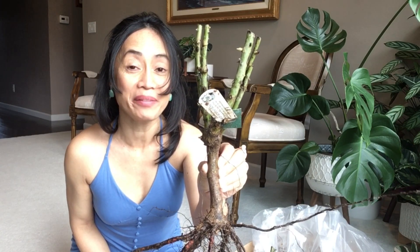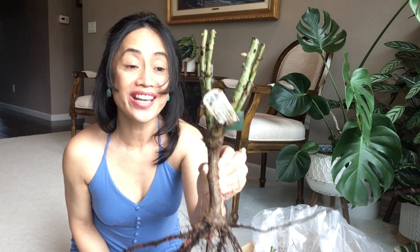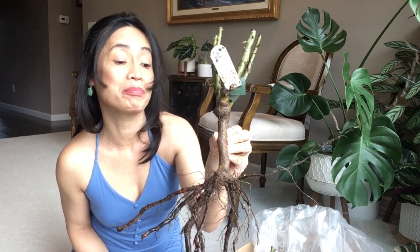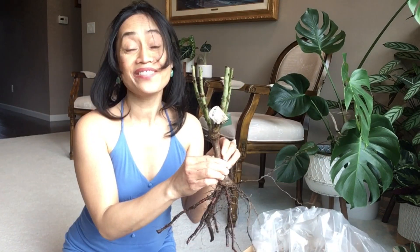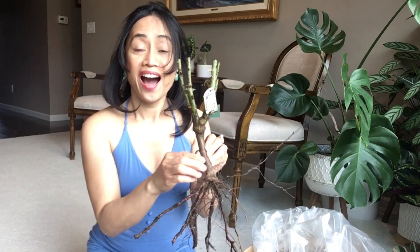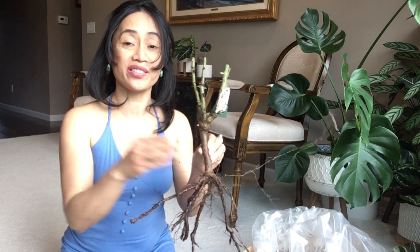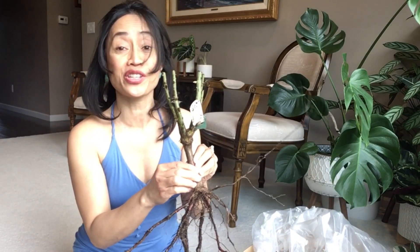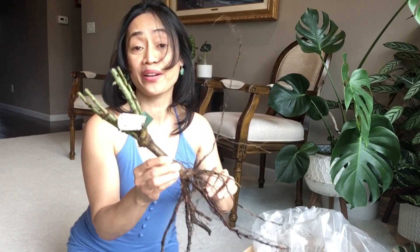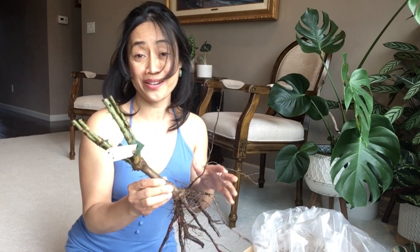I'm super duper happy — I finally got my hands on Evelyn! She is very popular, and sadly David Austin just stopped selling her, so I feel like such a lucky duck. Evelyn is noted as being better suited to warmer climates of the US where it grows well.